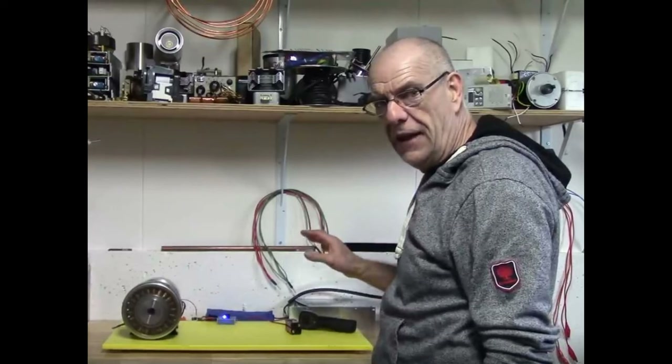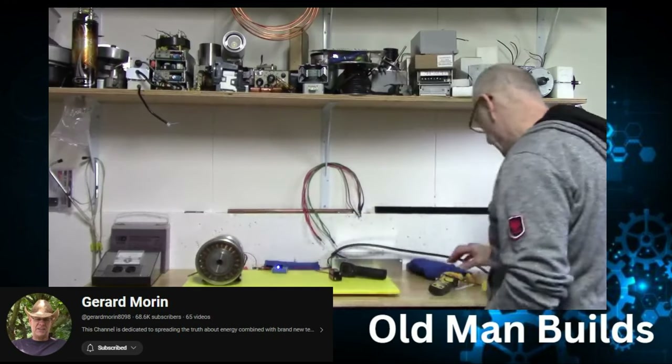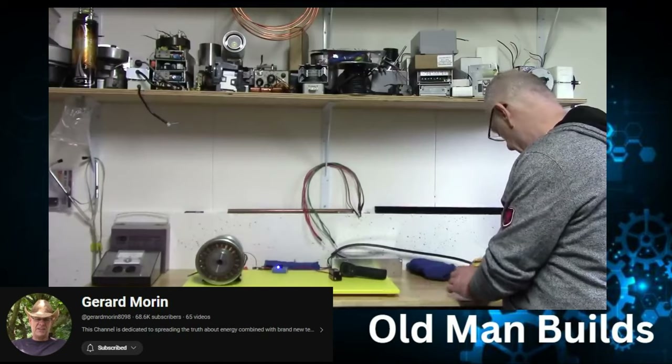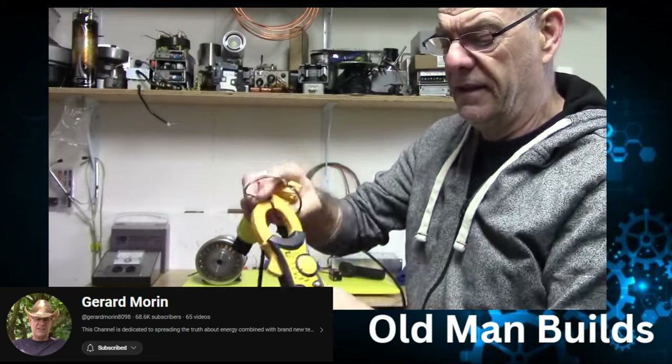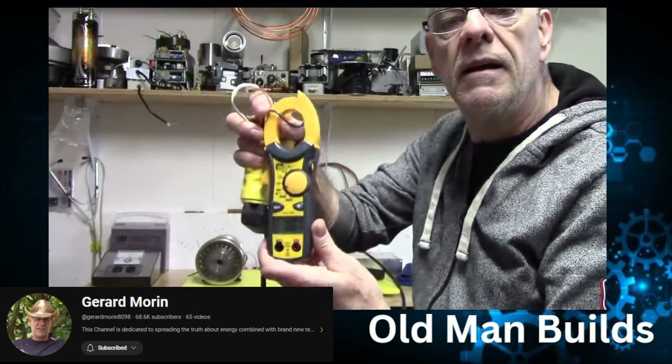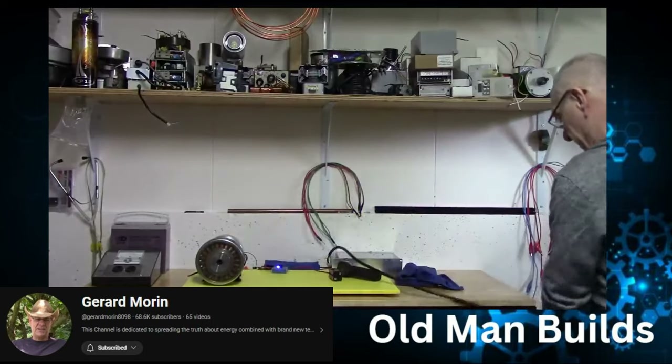Now let's move on to the motors themselves. How do we want to run them? What's the concept behind them and what's going to alter the motor the most? Let's listen to Gerard Morin and his view on how to run a motor. This 1500 RPM motor runs on nothing — about 0.7 of an amp. Tell me any type of motor that's got that kind of torque that will turn for that little bit of an amp.